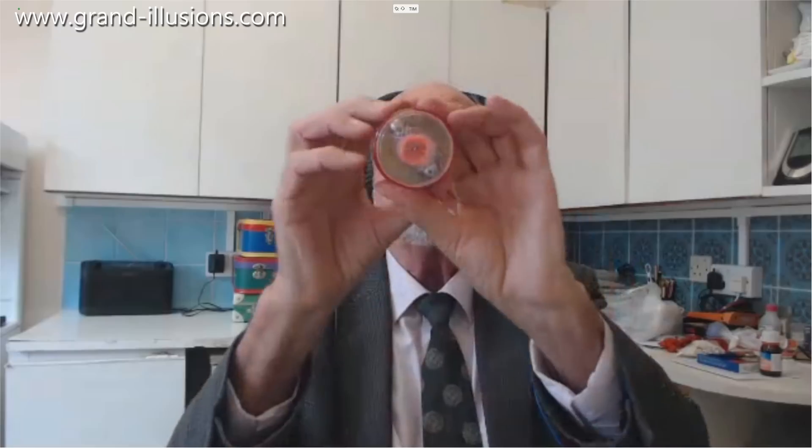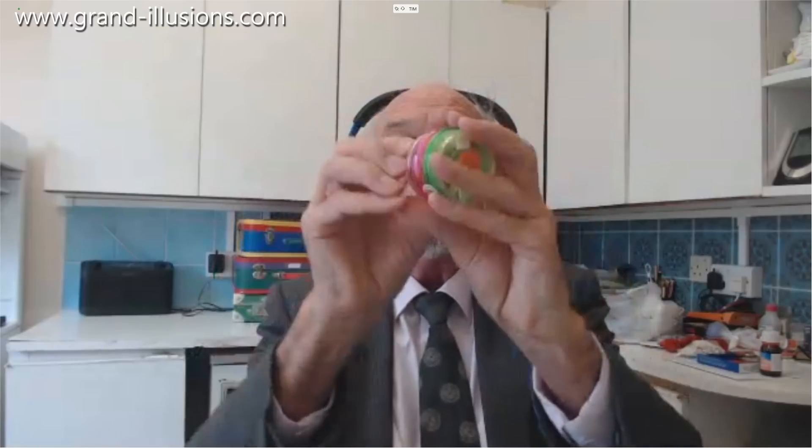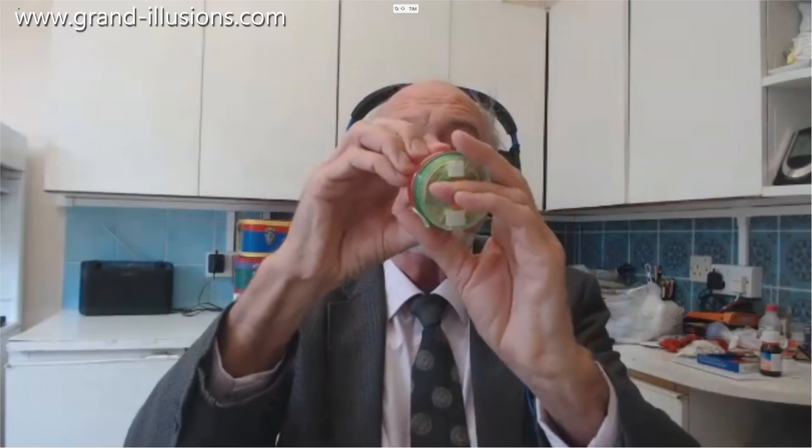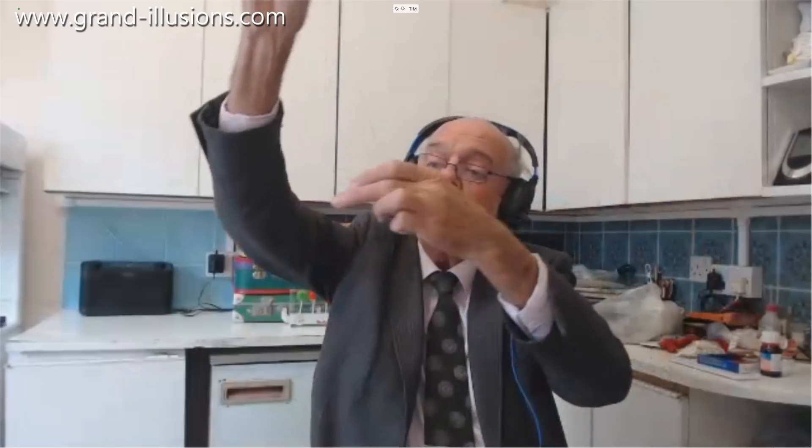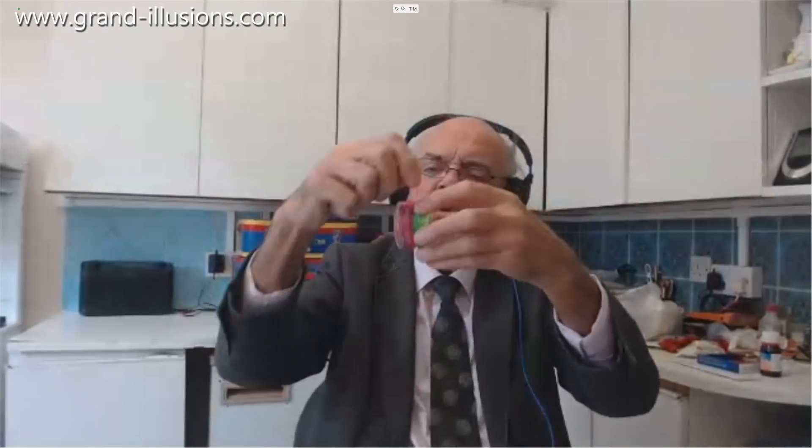It does something extraordinary. Let me just get it to perform for you — I'm going to turn this, stand back a bit, and we'll see if I can get it to... it should be an ordinary yo-yo. And yes, it's an ordinary yo-yo — it doesn't come back, it's not so good as all that.